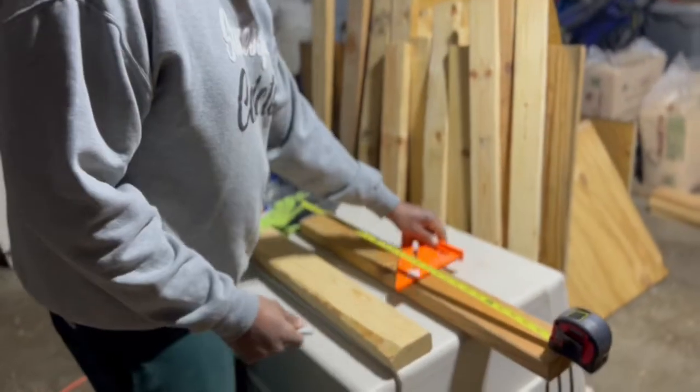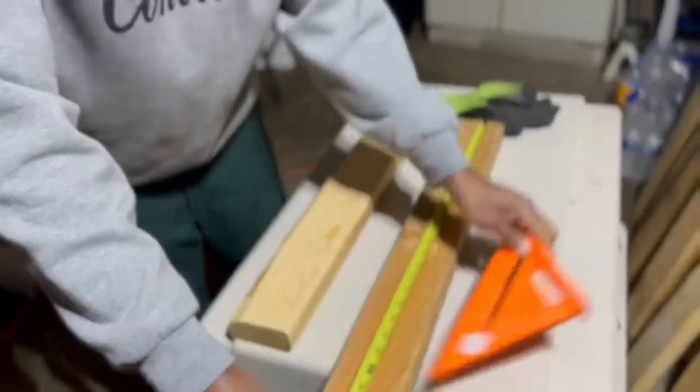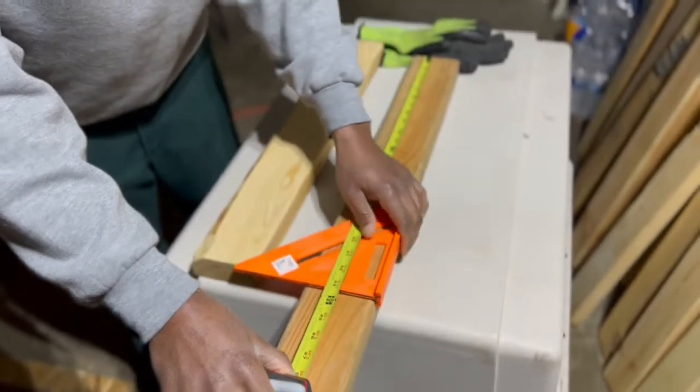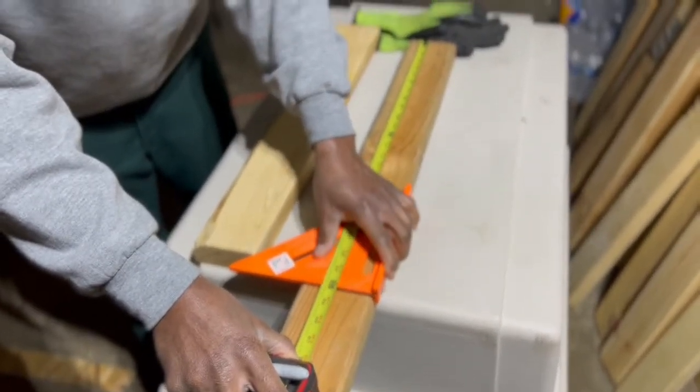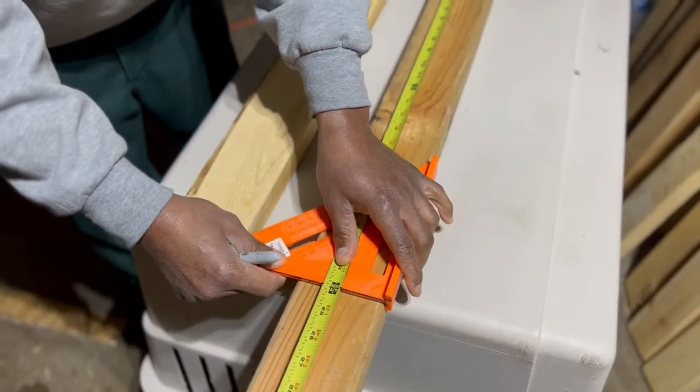This is how I do it. Take this — this is called a square. You can use this if you want to. Put it on 24 inches and use the square to make your line.